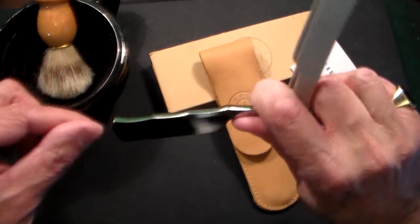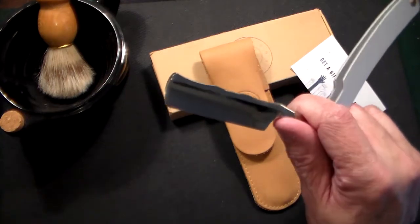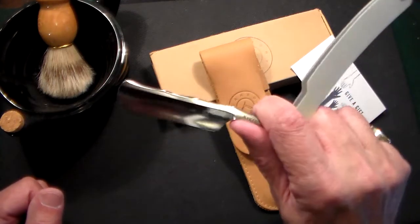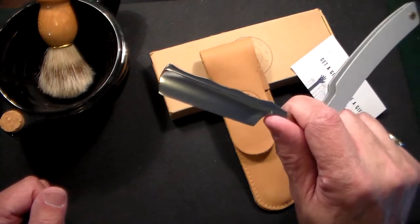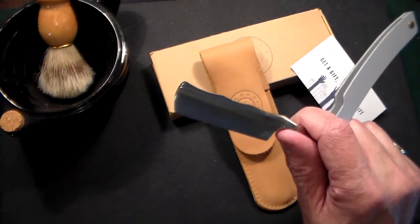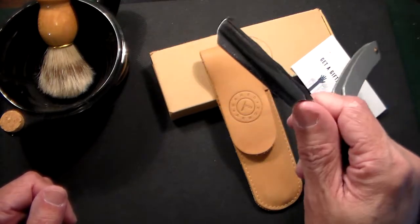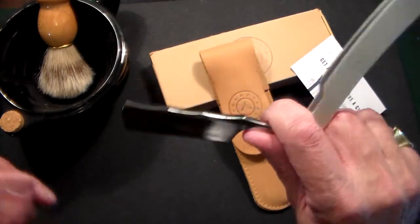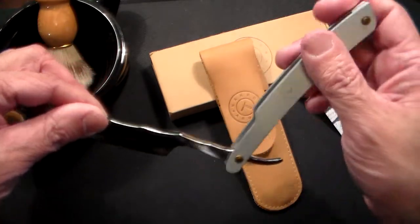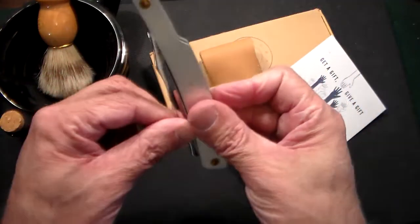I normally shave with a straight razor a couple of times a week, and it's just a very luxurious, nice feeling. There are a lot of cheap razors out there — a lot of people use disposables — but that's just not for me. If I'm going to do something, I like to do it the right way, and this company, Naked Armor, is certainly a great company.